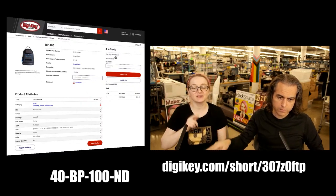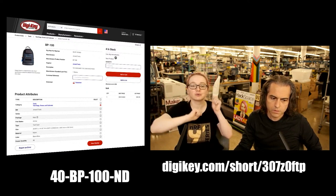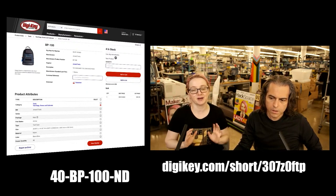We did the live demo, but there's a great video on the Digi-Key site. If you go to this product page, there's a video where they show in more detail with really big close-ups of all of the pockets.